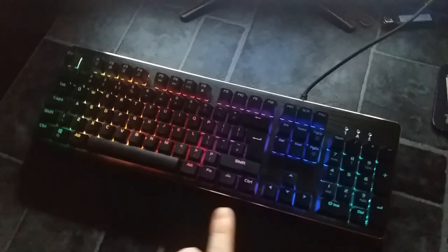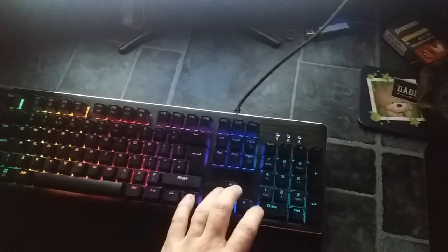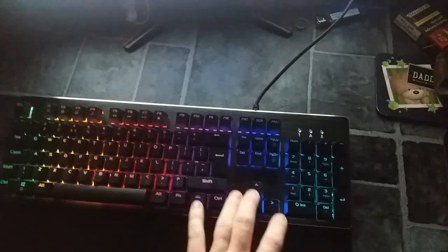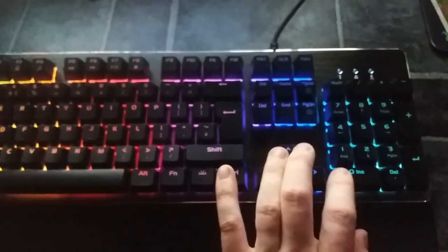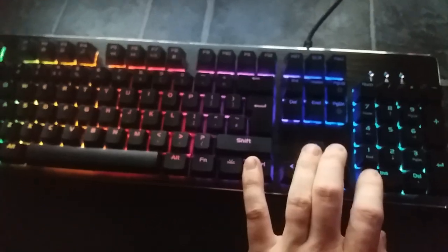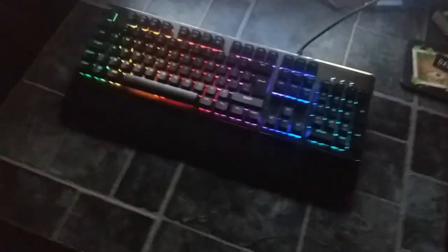One issue I found is that if you play with the arrow keys — using shift for jump and control for crouch, for instance — your finger will accidentally hit the light button. Unlike most keyboards where the light button is up top near the F1 keys, on this one it's down beside the control key. When you're playing and hit it by mistake, it'll turn the lights off. So if you're playing a dark game at night you'll struggle to quickly find where to put your hand for the other keys, which can affect you in FPS games.